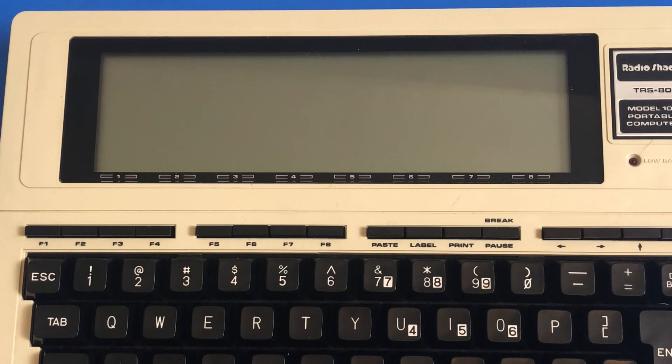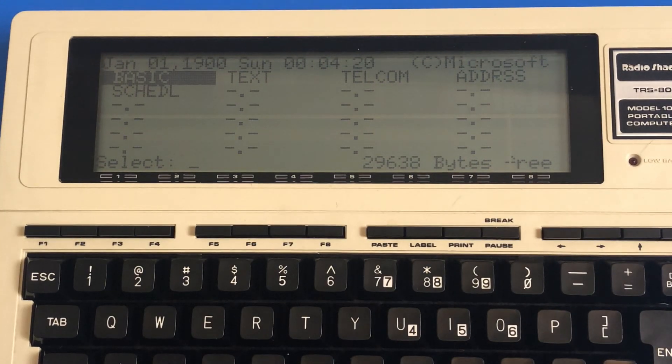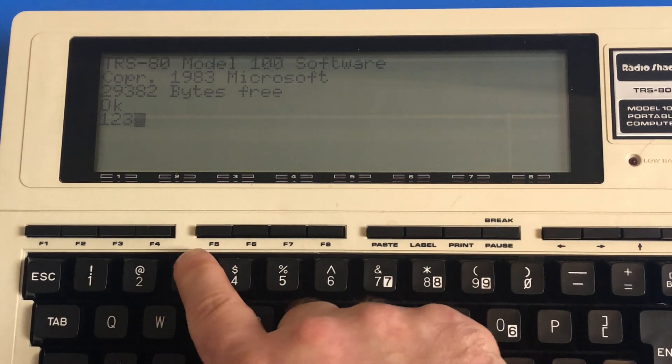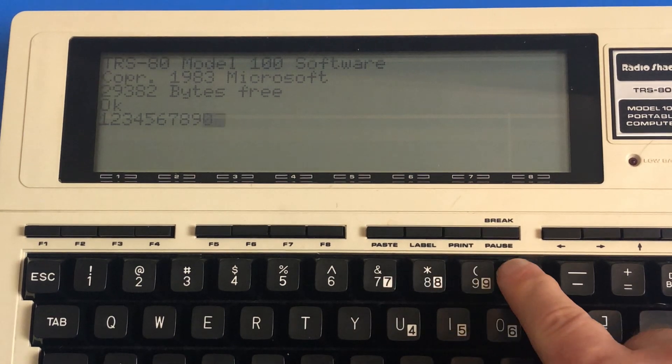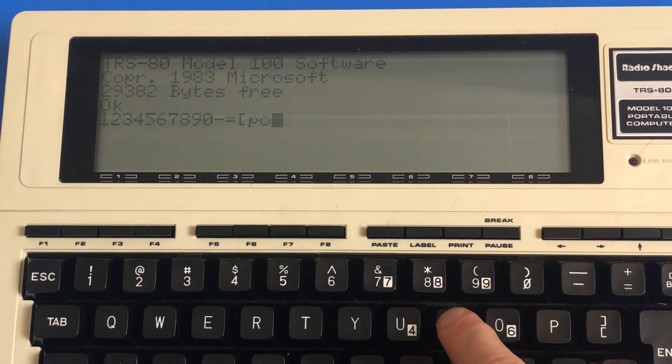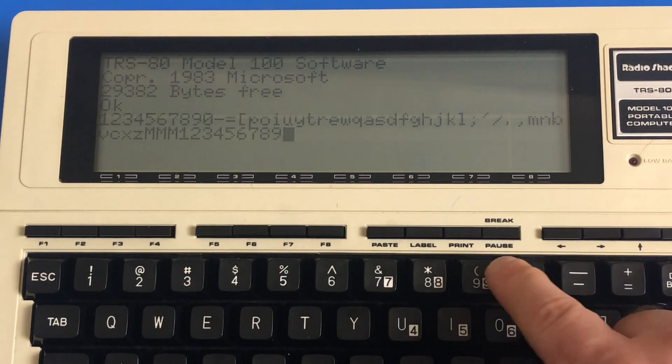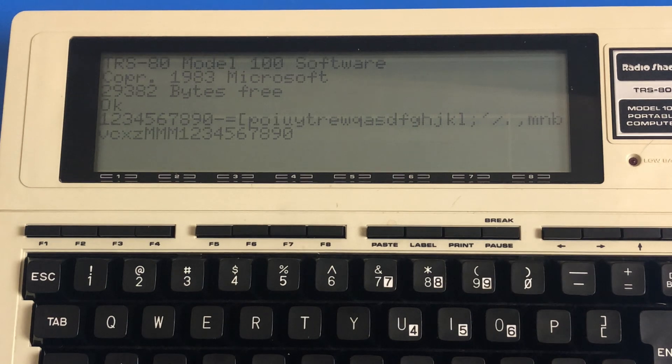I have added hopefully the last jumper wire I have to add. Turn it on — it still works. Into basic we go. Those top numbers are working, and the bottom letters are working. Number lock. Everything seems to be working.